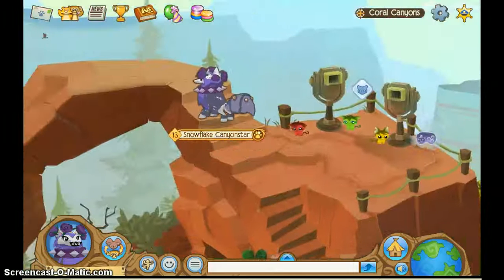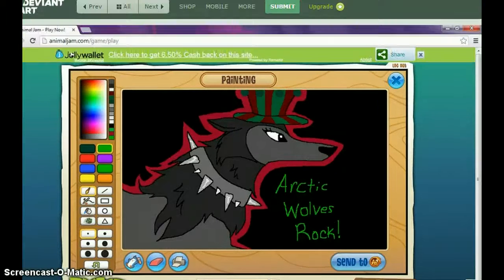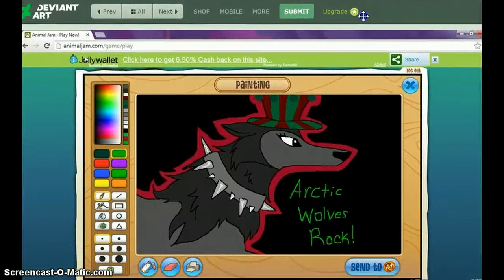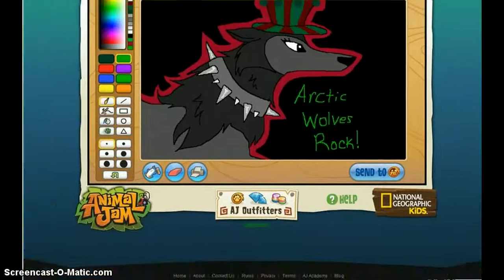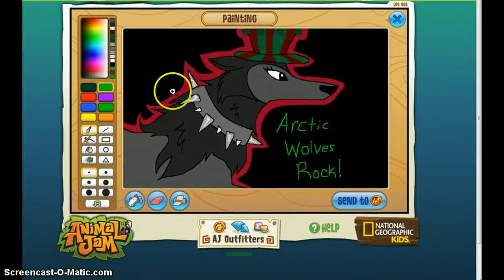Or you can put it on this website called DeviantArt — it's an art website. Let me show you DeviantArt real quick. Try to put an account on it, like over here. It's pretty simple — just upload it and you can post your art. I think this is a really nice drawing, that's why I'm using it as a little example.